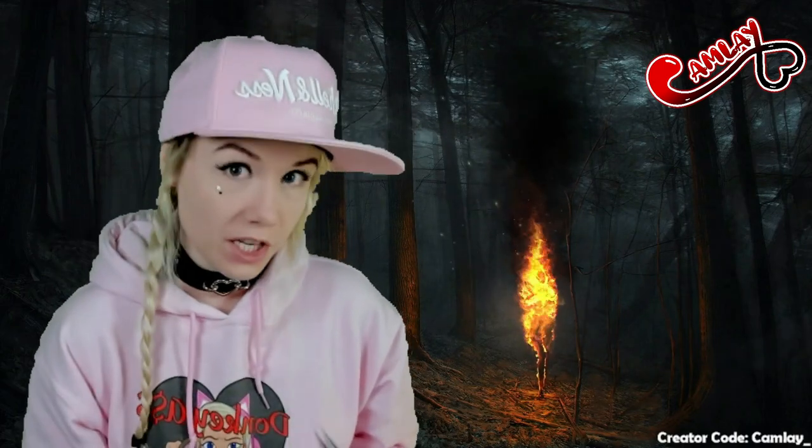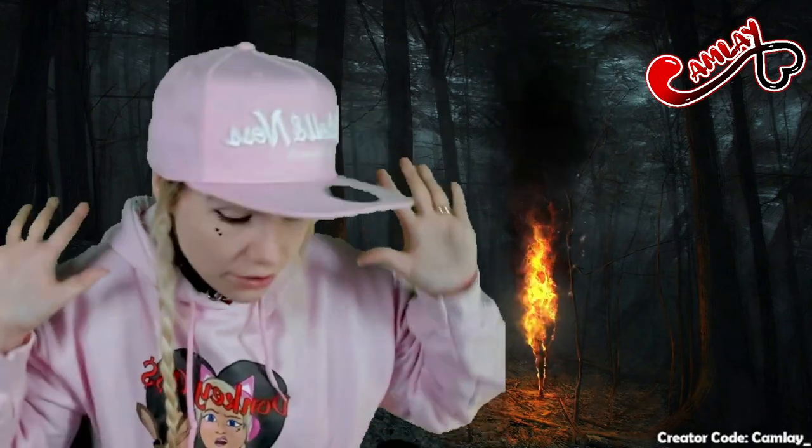I use contacts from PinkyParadise.com. This is not a sponsored video — I've already done the sponsored video. This is basically just me showing off the contacts I have. I said I wasn't going to talk and yet I'm still talking, so let's get some contacts on.